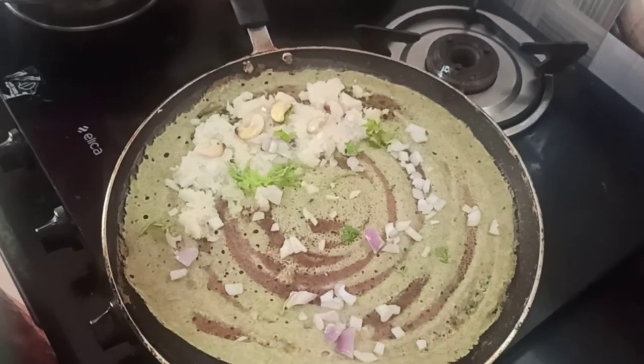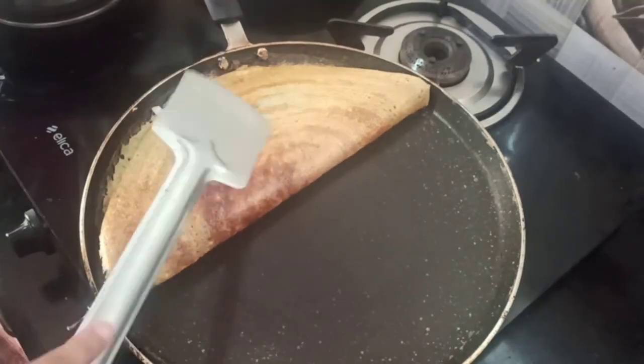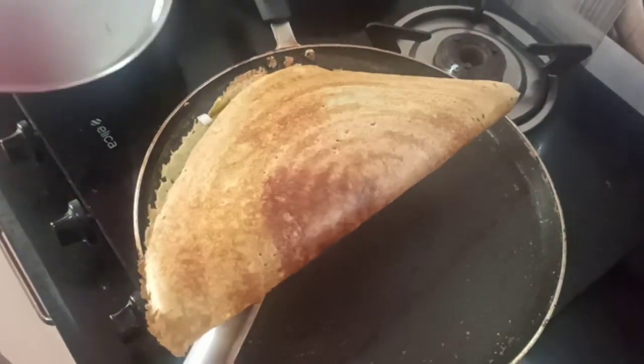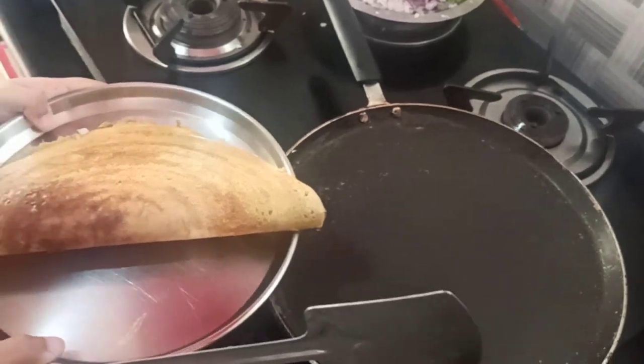Now I'll close it into half — look at that crispy brown color! Transfer it into a plate and let's go taste.